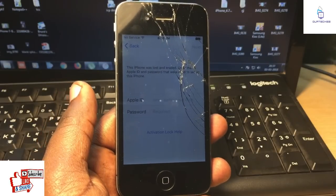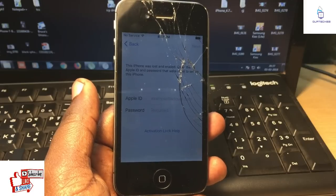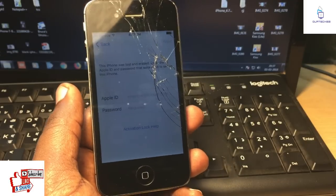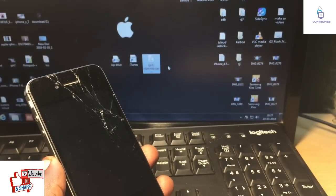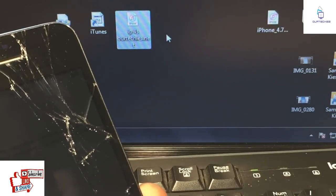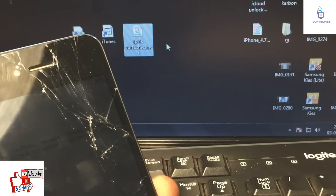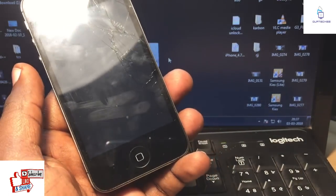For this, first of all you require a Windows 7 computer with a 64-bit processor, and second, an original cable which comes with the phone. You also need three files to download from the link given below in the description: the first one is the ICP driver, the second one is the modded iTunes, and the third one is the custom firmware file for your iPhone 4s.